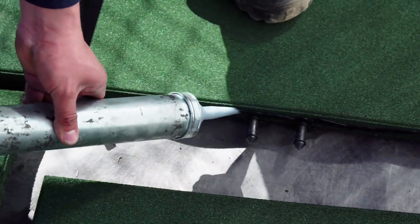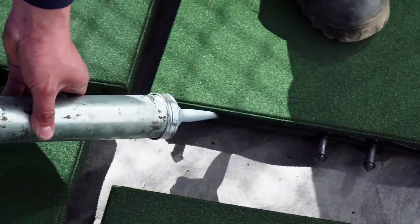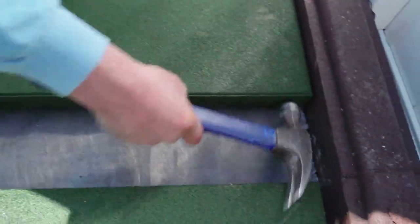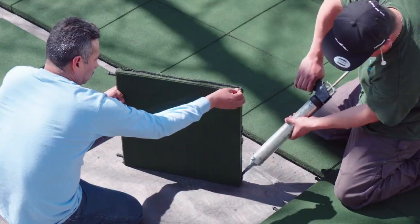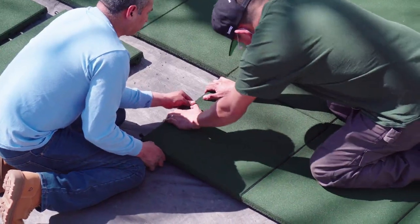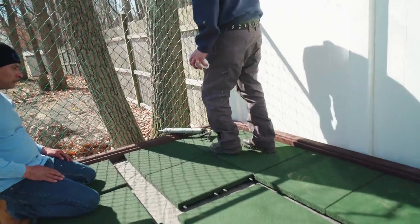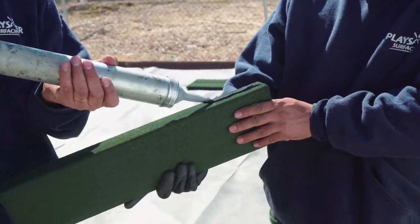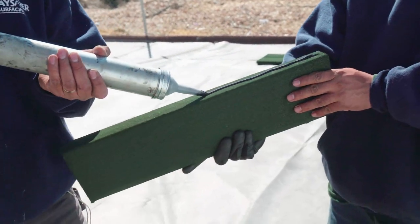The adhesive should be applied about halfway down the tile edge. Continue installing rows of tiles while making sure that all pins are connected, that each tile edge receives adhesive, and that all of the tiles are installed as tight to each other as possible. Normally, a light kicking motion or the use of a small mallet will be enough to force the tiles tight against each other.